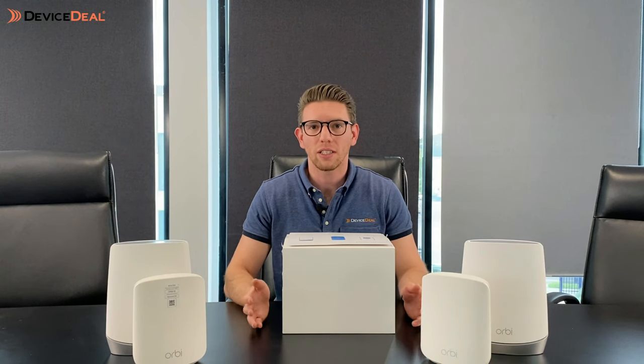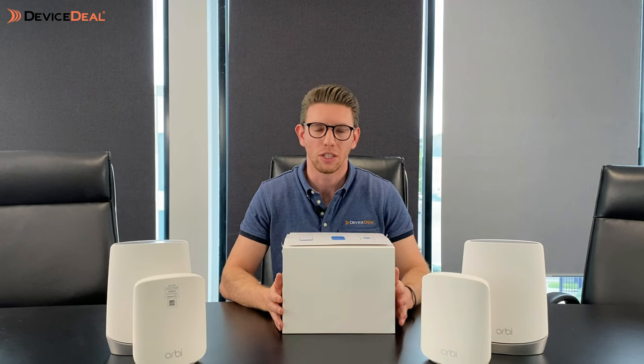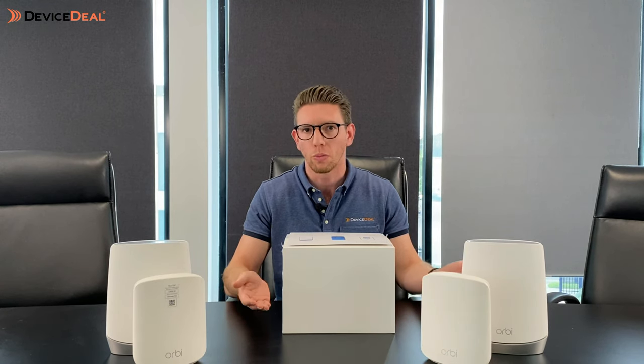Now we're going to show you what's inside the box. The one we're opening up here is the 852, so this is the top-of-the-range product. What's included as far as the parts go are actually the same for each of them, other than the actual Orbi unit itself.